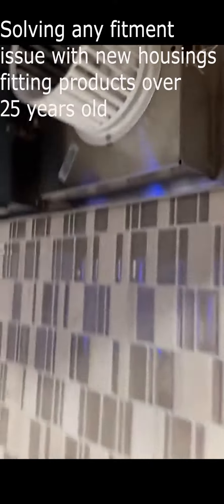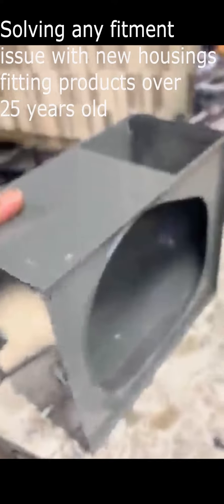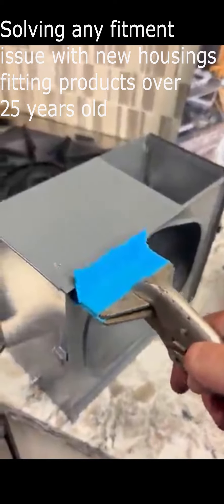That indentation slides over this edge slightly. And occasionally we see someone putting a newer box on an older hood where these flanges just need to be slightly finessed.